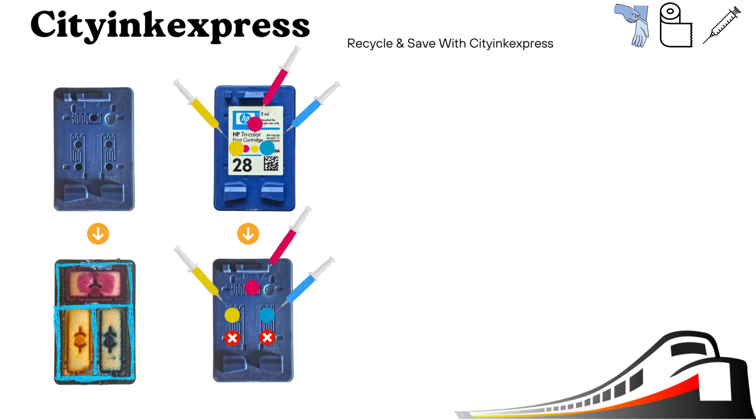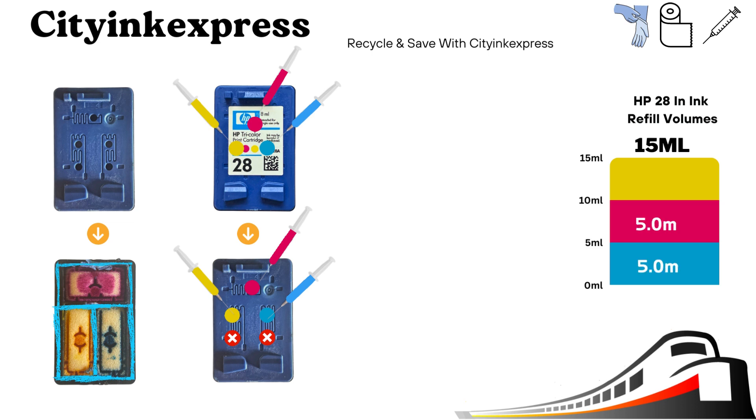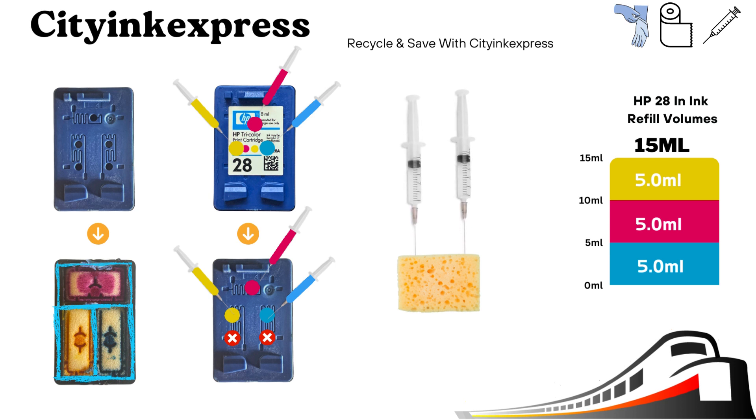The standard can accept 15ml — that is 5ml each in the cyan, magenta, and yellow. When you insert the syringe, push it down then draw it back a fraction to prevent the sponge from blocking the tube. Then inject slowly in the holes shown, giving the sponge time to soak it up. This will also minimize the risk of an overfill. Do not fill the holes marked with a cross sign on the cartridge as there may be no sponge underneath inside.